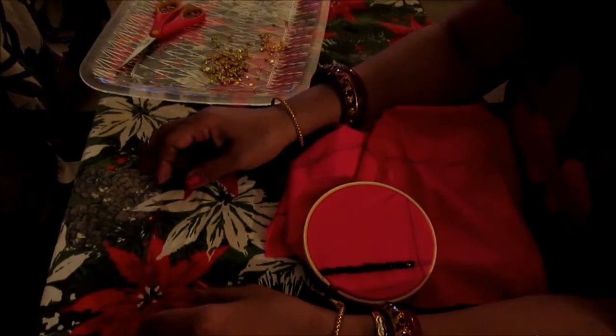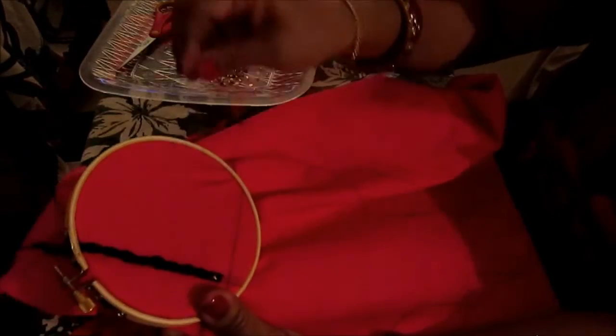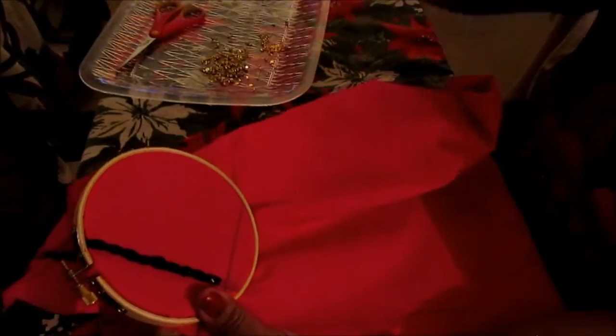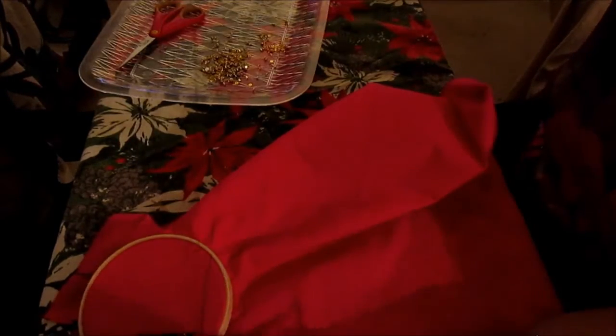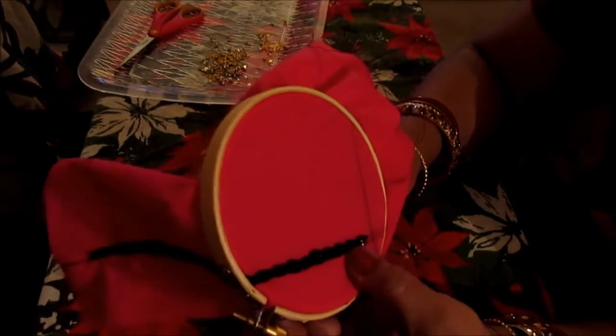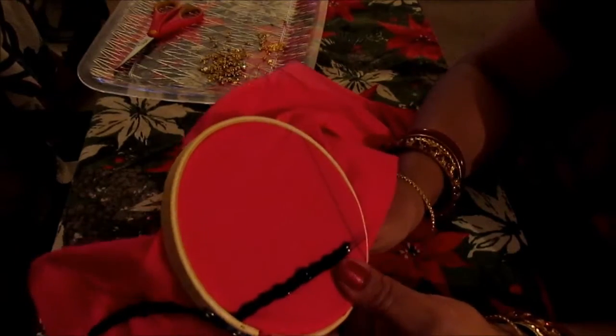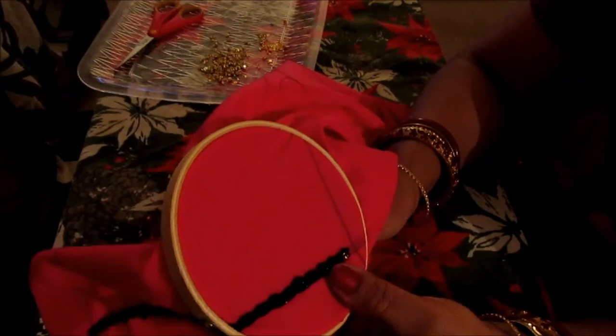Hi, this is Melody from Home Garden and Fashion. Today I'm going to show you how you can put beads inside the chain stitch. I have my needle and thread. You come up from the bottom, and in the chain stitch we have created this tiny little hole in the middle — you come up from the bottom through the hole.